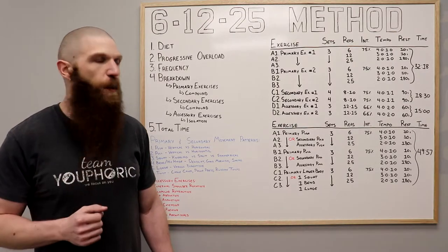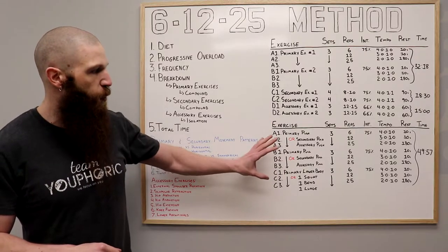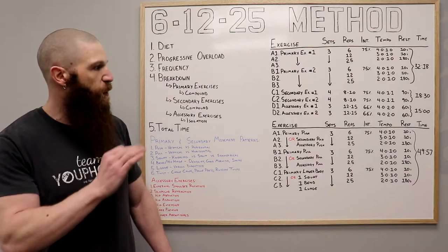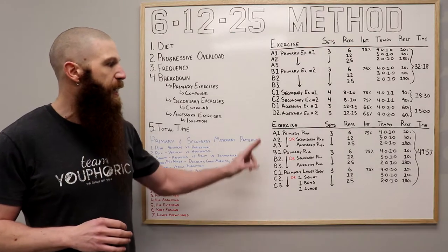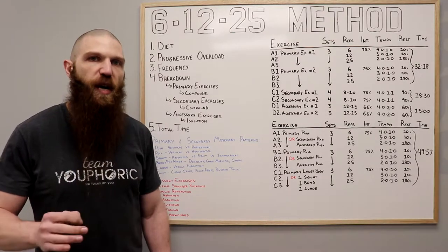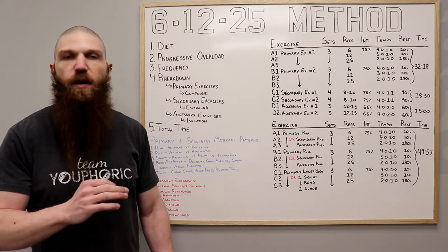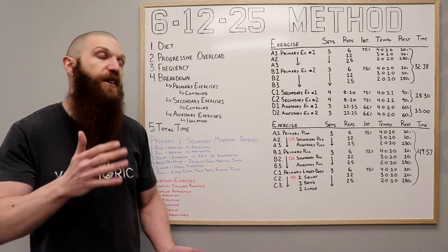There are going to be three different parts. You're going to pick your primary pushing exercise, your primary pulling exercise, and your primary lower body exercise. Each of these exercises is going to be performed as a triset — meaning you're performing exercises back to back to back without taking any rest, or taking very little rest.